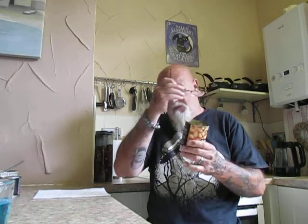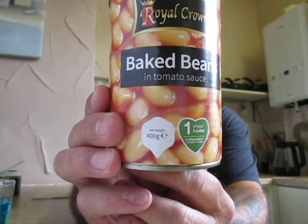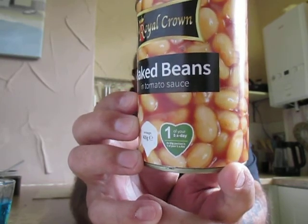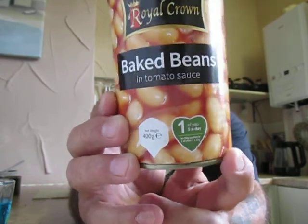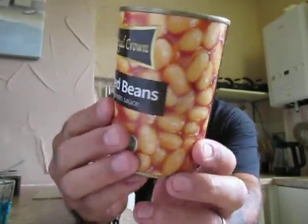Those were from Pound Stretcher. Now the next one I'm going to try is Royal Crown baked beans in tomato sauce — 45% beans, water, tomato paste, sugar, thickener. Packed in Italy for Kirill Miss Chef Limited. This is 400 grams and it was 23 pence.